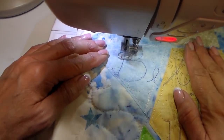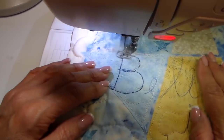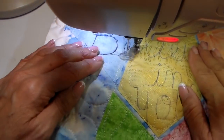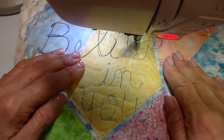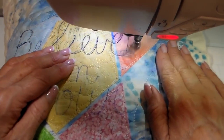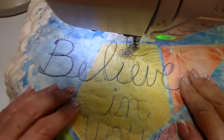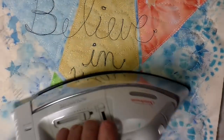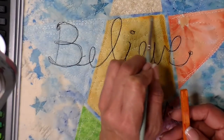Back over to my sewing machine — I'm using a navy colored thread now and again just going around these letters. I do get off a little bit but this is really good practice. It makes that eye-hand coordination get better and better as you work with this. Now I'm erasing and getting all those pen marks off with my iron.